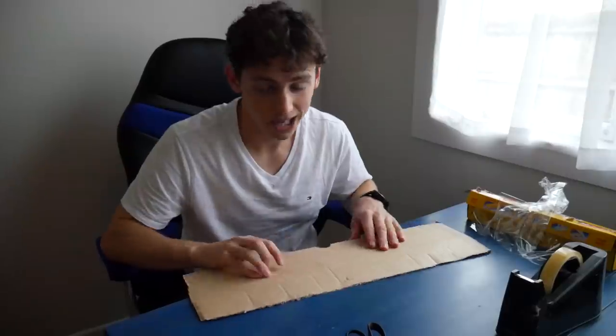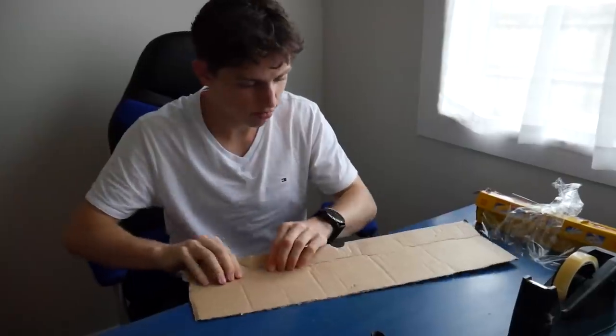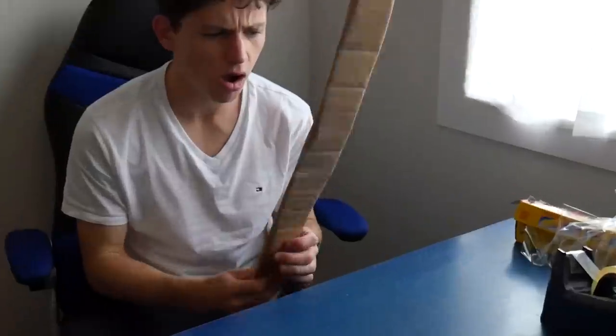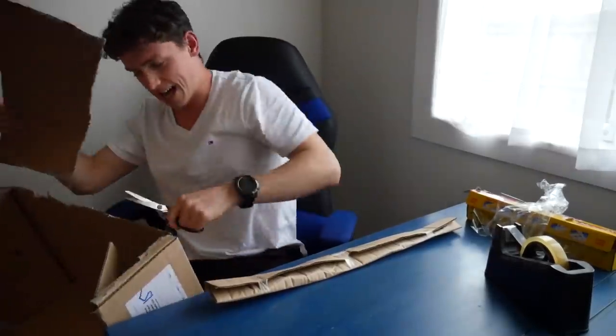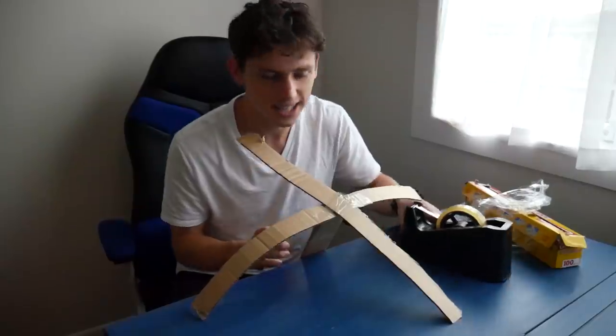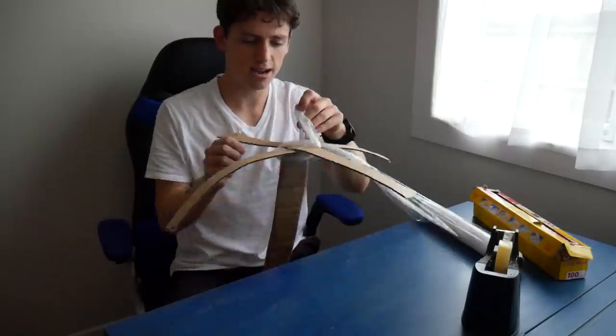Cling wrap, glad wrap, clear wrap — whatever you call it. First things first, we're going to need a handle. I do have some experience with cardboard, so I'm pretty confident. I'm just trying to make a handle. That's actually sick! It's so difficult. Okay, that is on really well. Here's the fun part — this is where we really get waterproof, you know what I'm saying? Tie it round here.